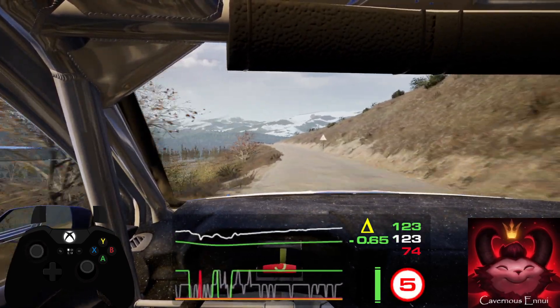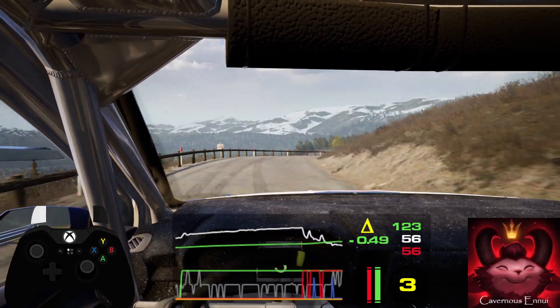3 right, unseen and 6 left into 3 right, tightens. 370.